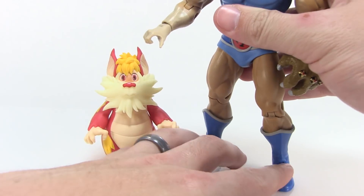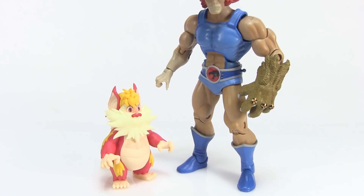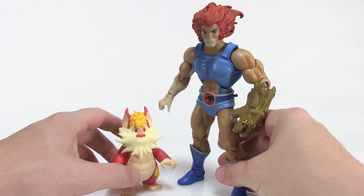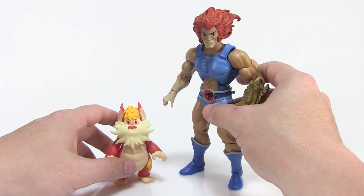If we bring him in with a ThunderCats Classics action figure just so you can see him standing side by side — here we go, Snarf and Lion-O. Look how perfect these guys look standing next to each other. It is absolutely amazing.